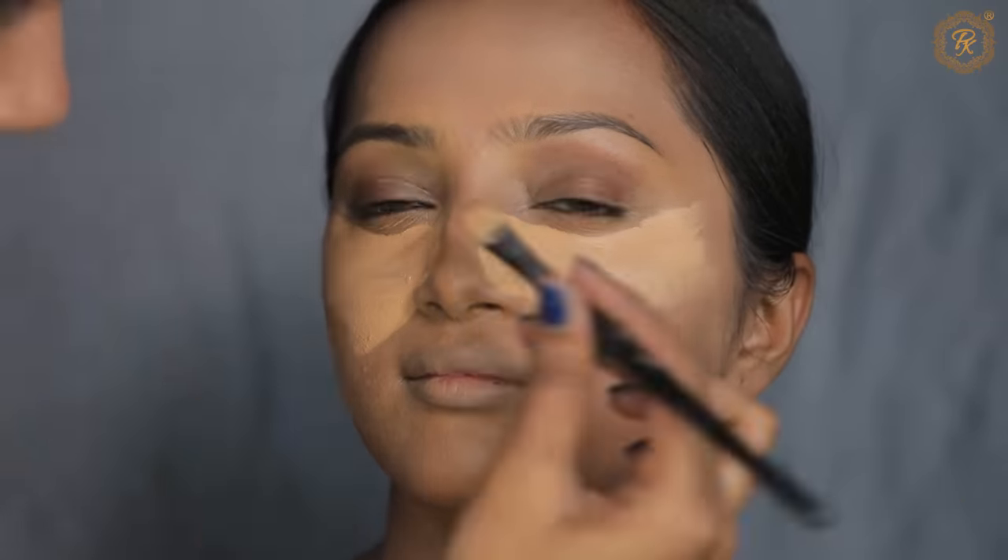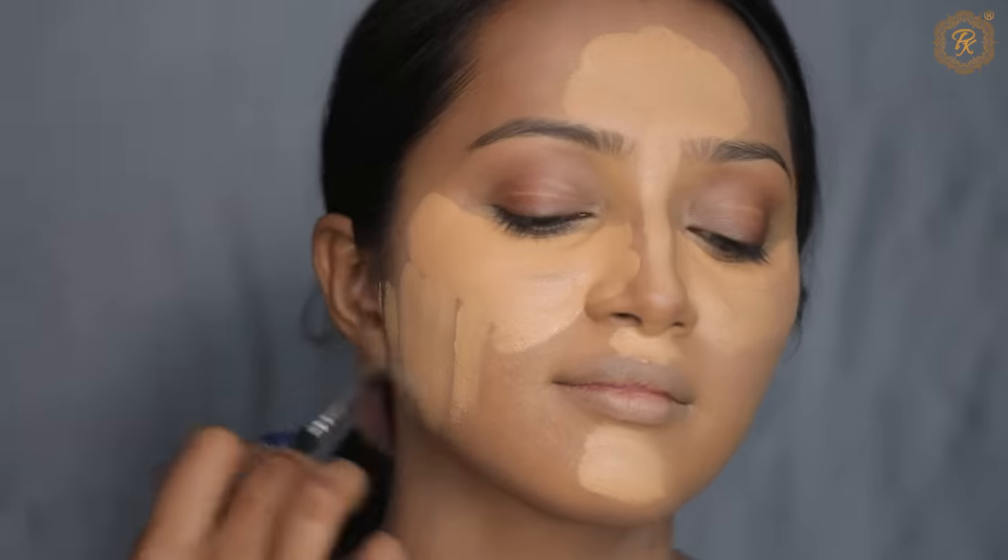Next I am going to use Shoparel foundation — you will see the numbers on screen. You can use any foundation, not necessarily the same product I am using.